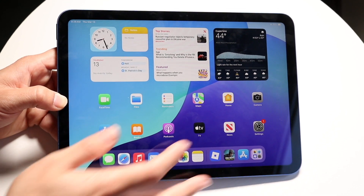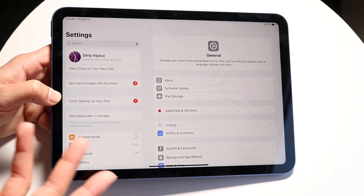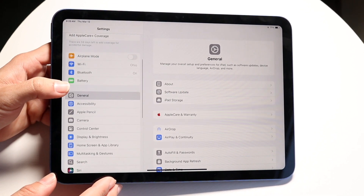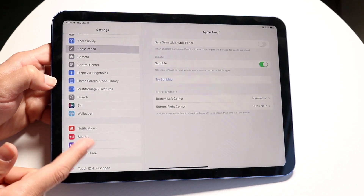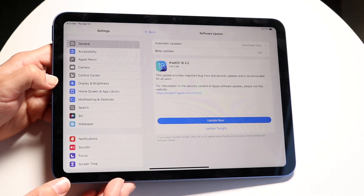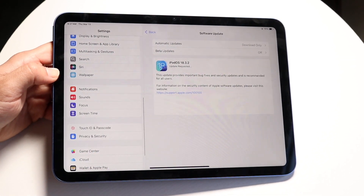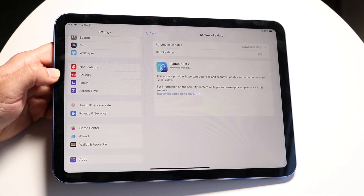Going into your Settings app is a big one — I'd recommend every iPad owner to get used to this app. If you're looking for a certain setting, you can tap the search button at the top and search for it, or scroll through to find what you need. I'd especially recommend going into General, clicking Software Update, and updating your iPad. There's probably already an update available, and installing it will save you headaches because Apple may have already fixed some issues.